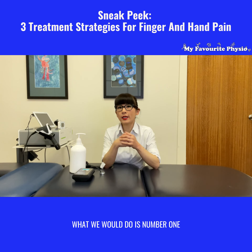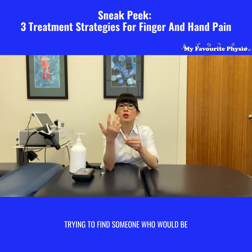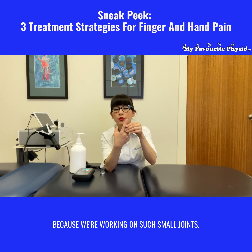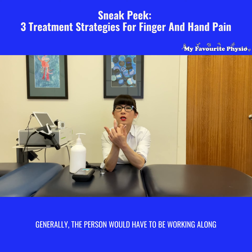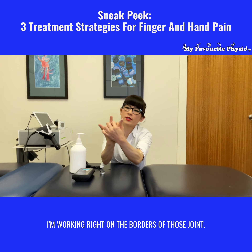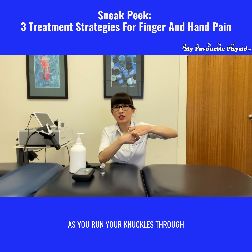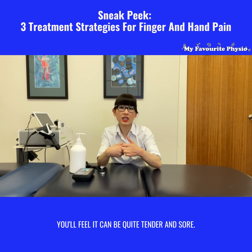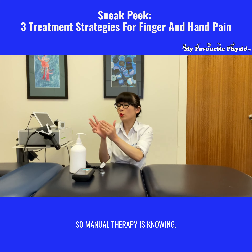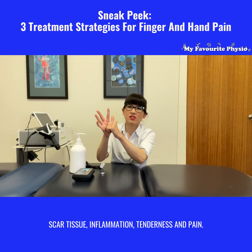What we would do is number one, we would use manual therapy. This can get quite tricky, and trying to find someone who would be able to do it quite effectively is challenging because we're working on such small joints. Generally the person would have to be working along the two borders of that finger — right on the borders of those joints. If you run your own fingers through it as you run your knuckles through it, you'll feel it can be quite tender and sore. We often work along the palm — manual therapy is knowing where you should be pushing to release scar tissue, inflammation, tenderness and pain.